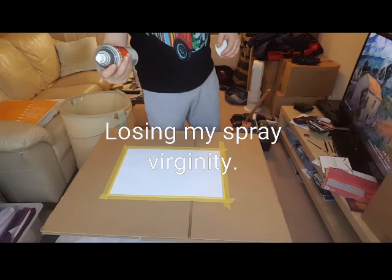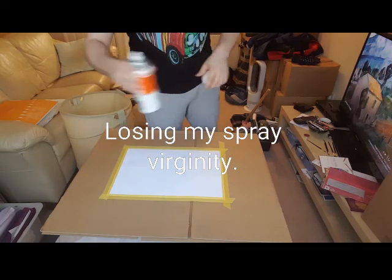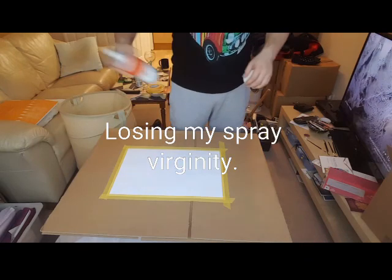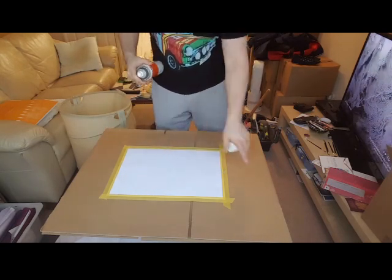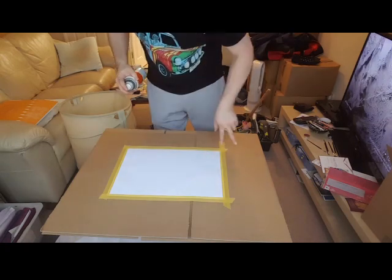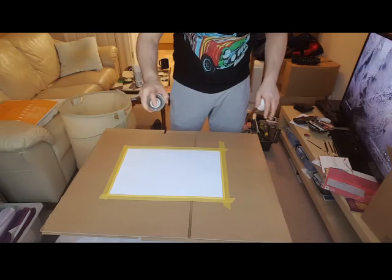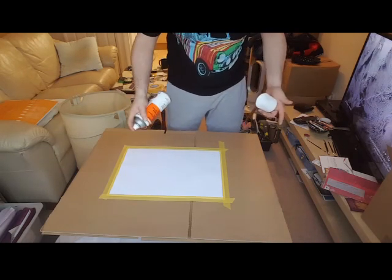I've got some glossy white spray paint that I just bought from B&Q, about five quid. Give it a real good shake. Because I've got paper and it's not the proper stuff that you see on other YouTube videos, I'm going to prime it first and let it settle and then we'll get started, because I couldn't find the right stuff.